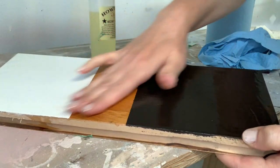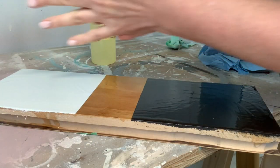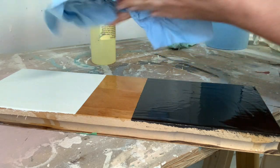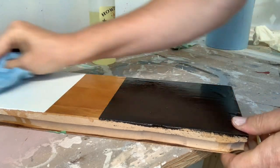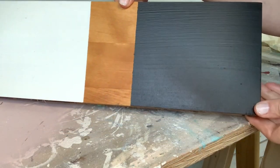As you can see, there will be no streaks whatsoever with the top coat. However, you can see the brush marks from the paint when I applied it, but the top coat itself is streak-free.